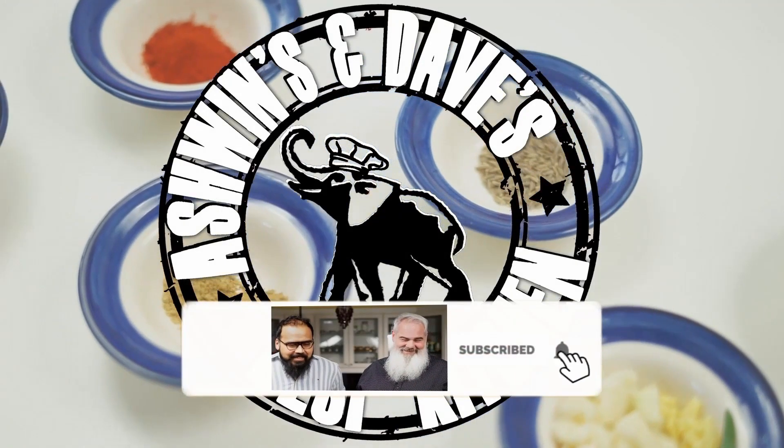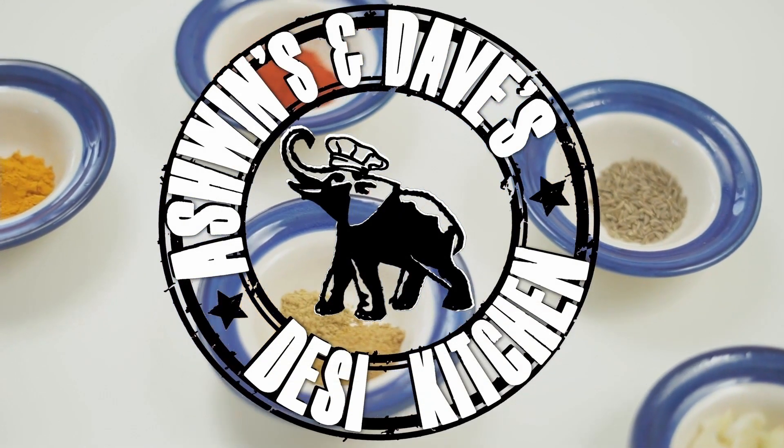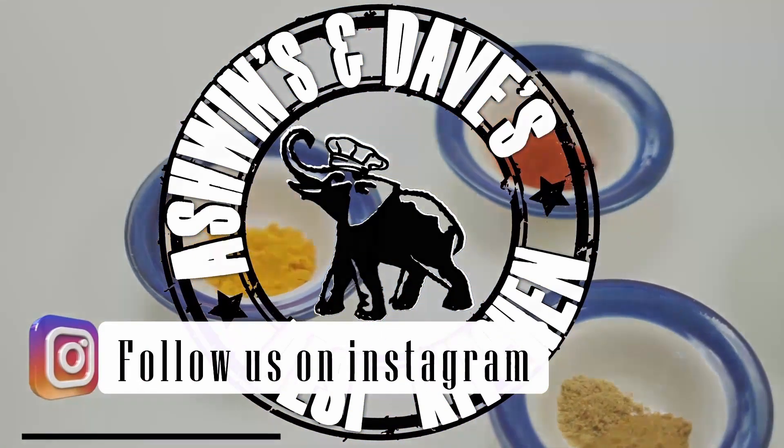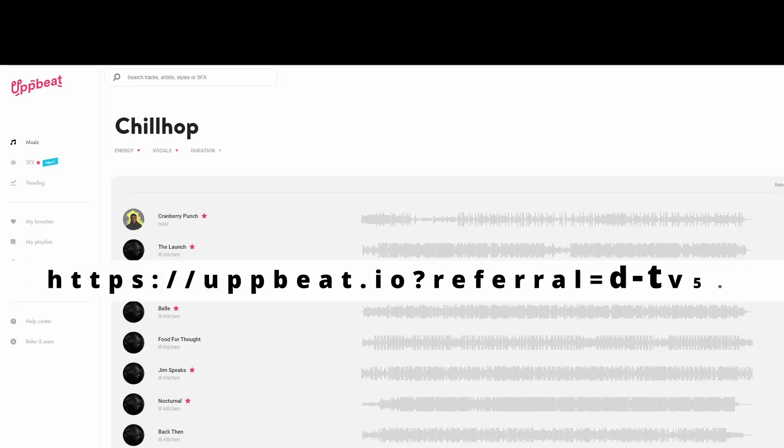Please like and subscribe to our channel. Don't forget to follow us on Instagram. If you like the music in any of our videos, visit Upbeat — use the link below to get free music.